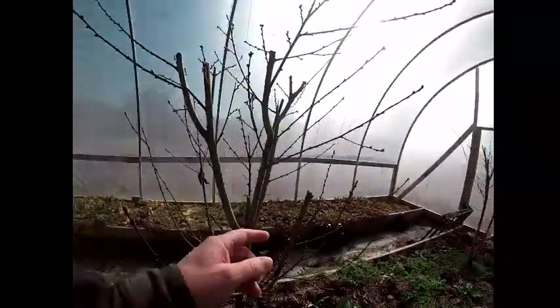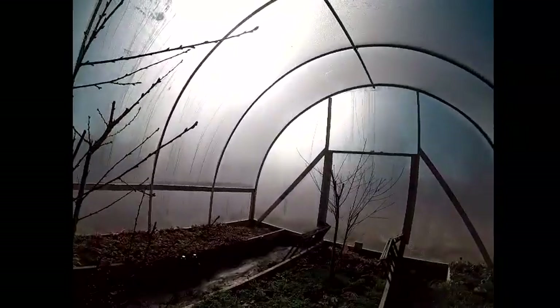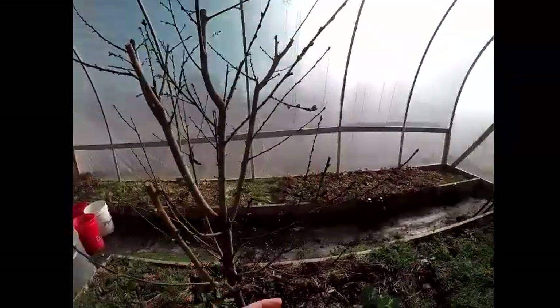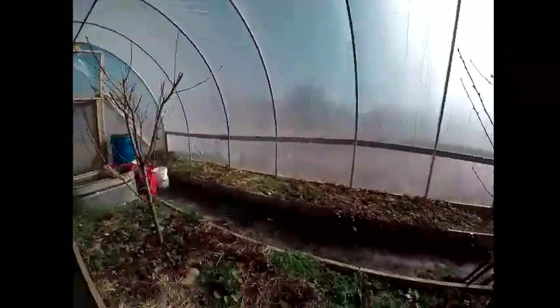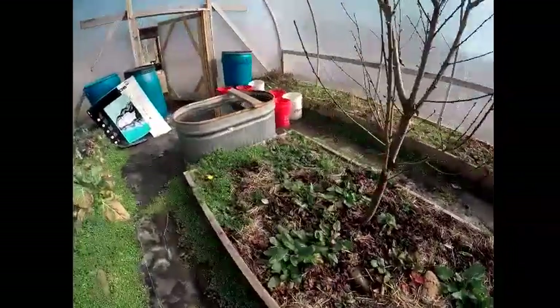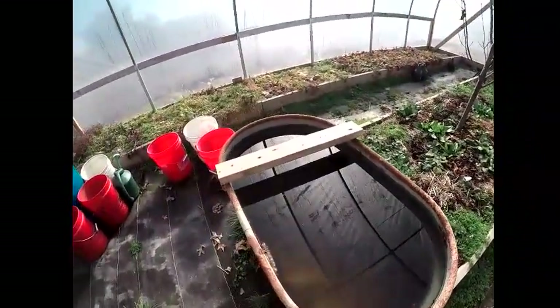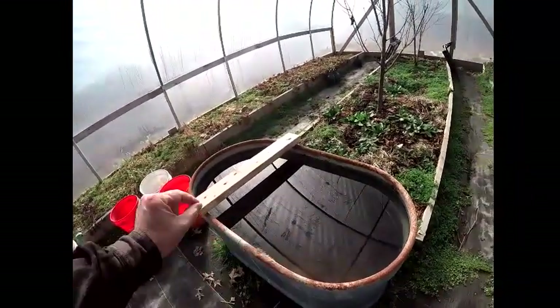Looks like the trees in here could start to bloom within the next week or two. This is a nectarine, and this is a peach — a Red Haven peach right here. The water is not frozen. A couple of times over the winter it just barely skimmed with a little bit of ice.